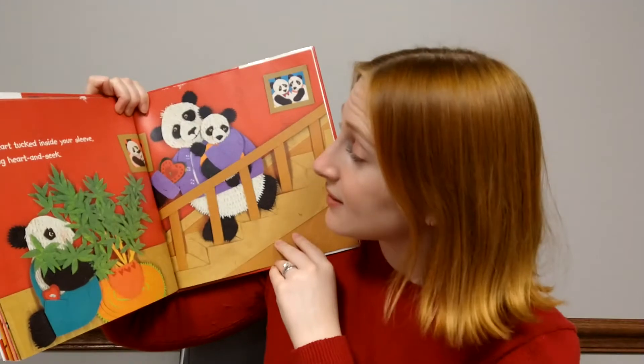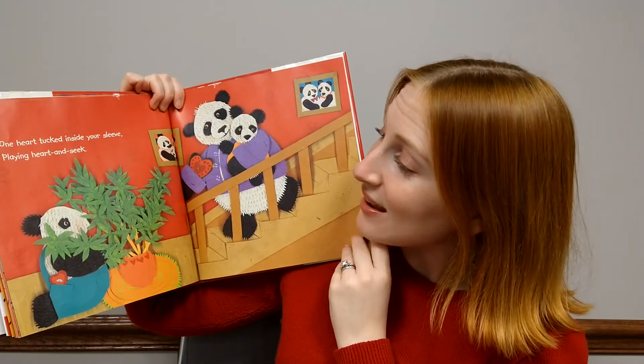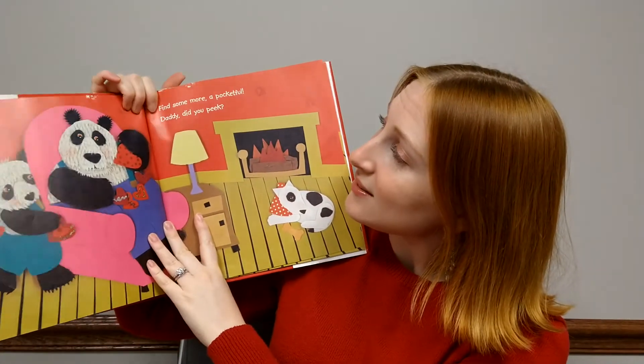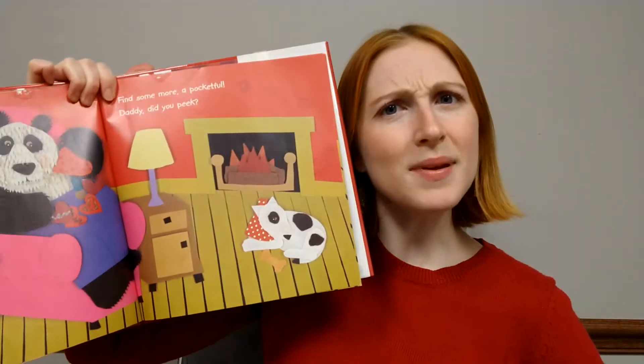One heart tucked inside your sleeve, playing heart and seek. Find some more, a pocketful. Daddy, did you peek?